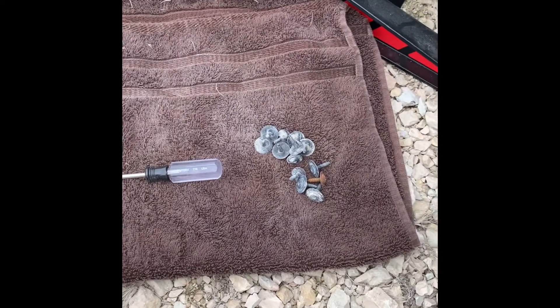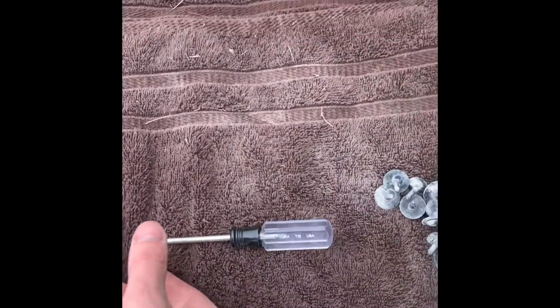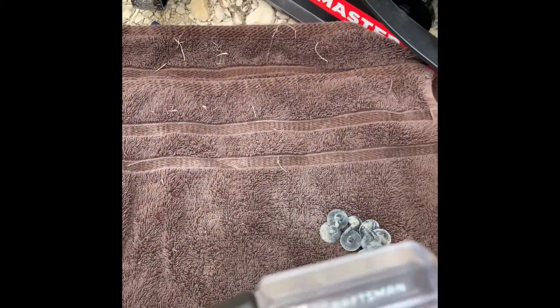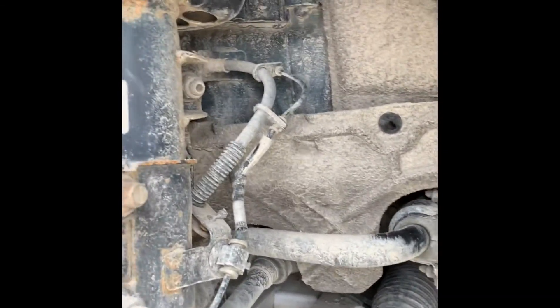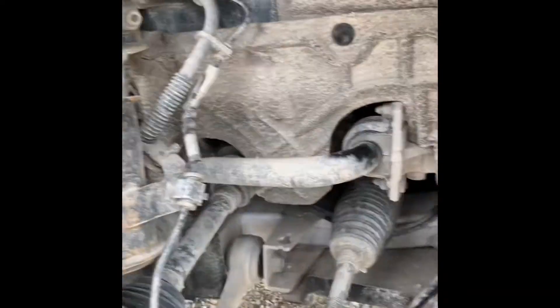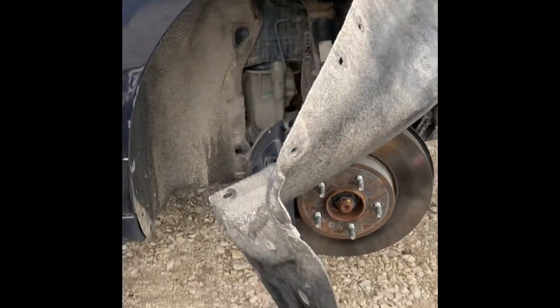I didn't want to bore you with having to take off all these torque screw heads here, so I just wanted to show you — there's about 16 that needed removing. I'm using this tool called the Torx T15. We've got all of them out of the shroud right now, so we're going to pull this little section out here and have a quick peek behind the shroud to find that TCM.